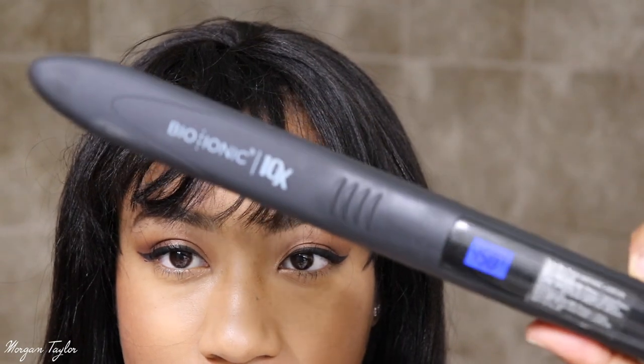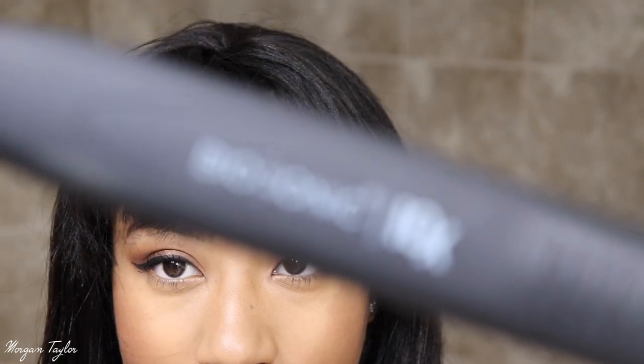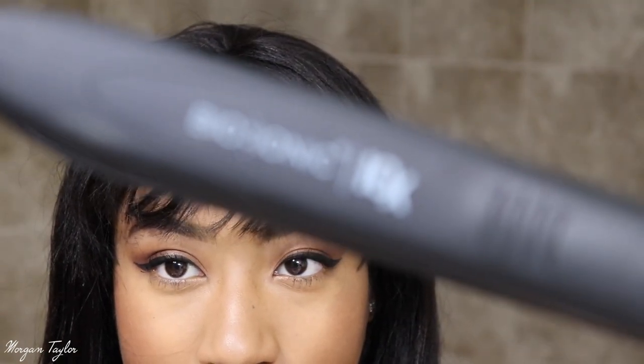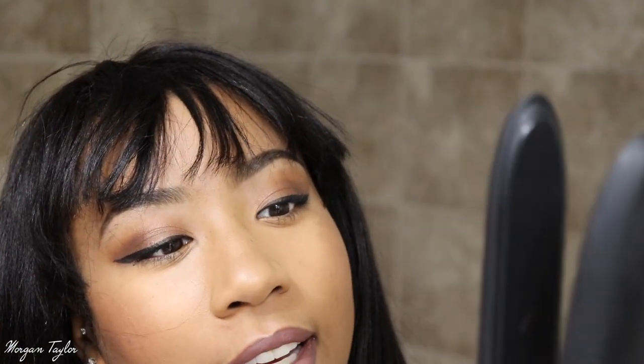To flat iron my hair I'm going to use this flat iron — I think it's the Bionic 10x, and this is from Sephora. So I'm gonna flat iron my hair with this.